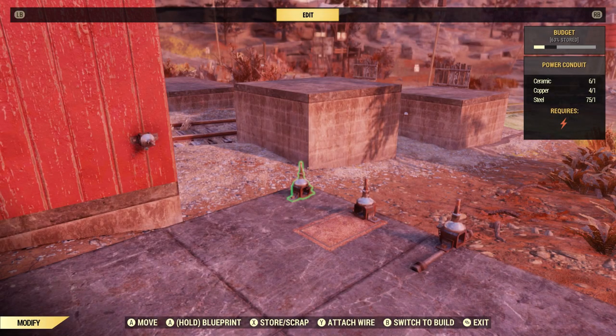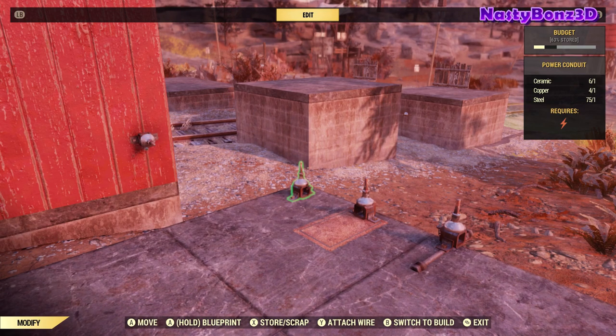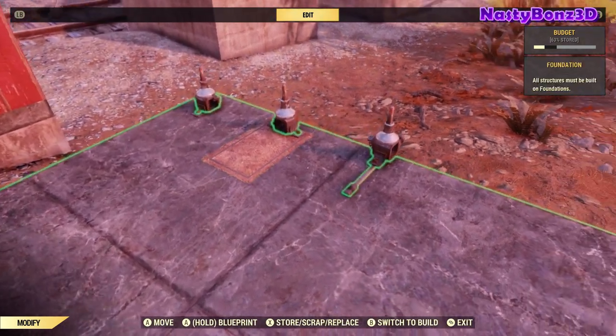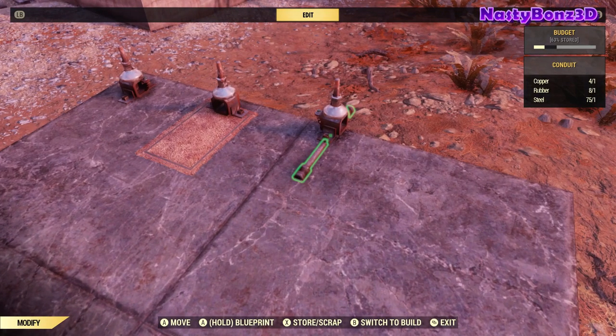In today's video we're going to be using a wire glitch quite a bit throughout the build, so we need to take a few minutes to fully understand how this wire glitch works. Now it's not really a glitch — it's more of an exploit, but we're just going to call it the wire glitch. Some of you may already know how to do this, but I'm sure there are a lot of people who don't, so this will help us better understand how it works.